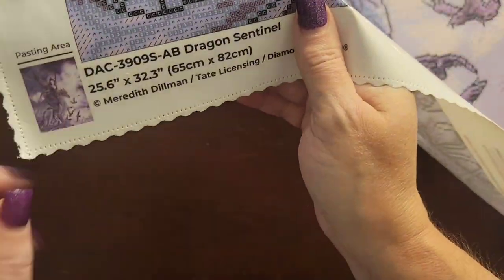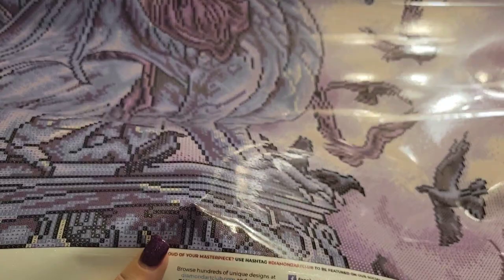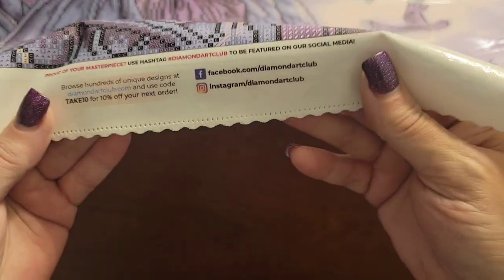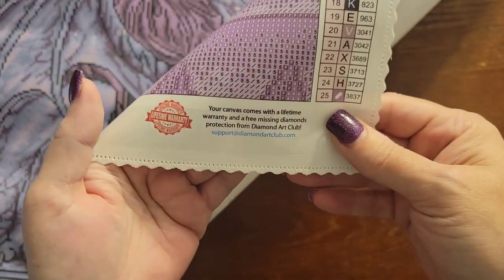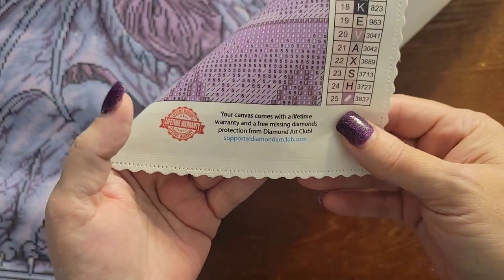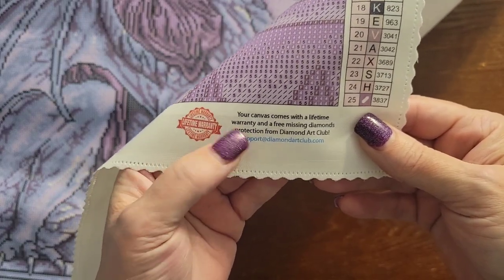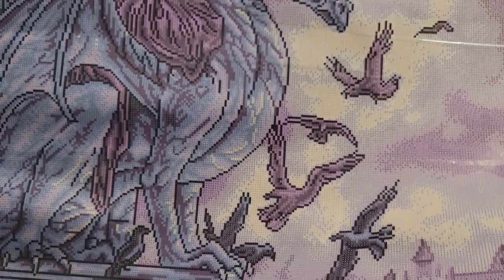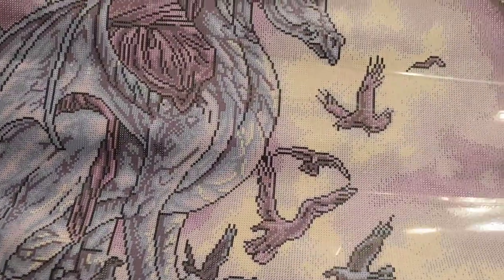Bottom left has the thumbnail, the size of the painting, and licensing information. In the middle is all of the Diamond Art Club social media information. On the bottom right is the lifetime warranty — if anything happens, like you run out of drills or there's a problem with the canvas, let them know and they'll take care of you.